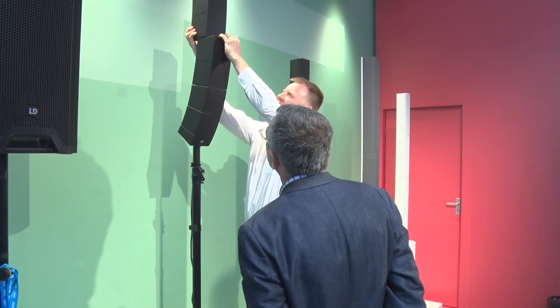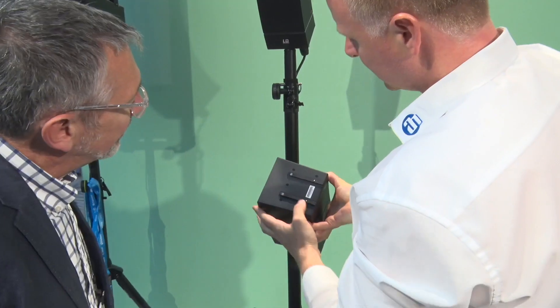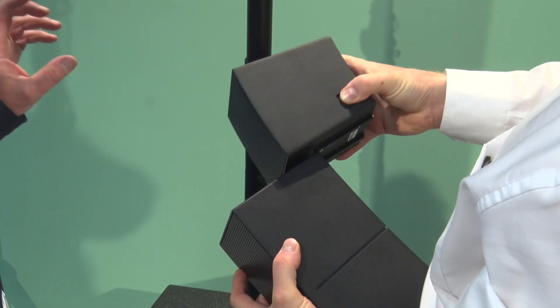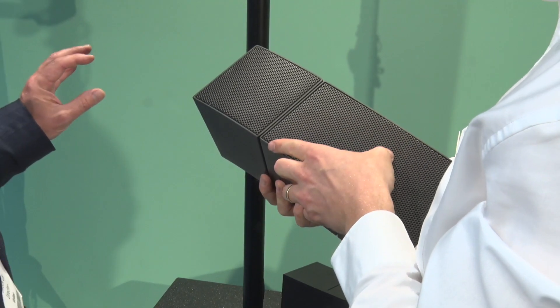It's ideal because it compacts down to next to nothing — all the speakers come to pieces. There's a carry bag which you can get as an optional extra; you put them all in there, the pole goes in there and then the speakers go underneath.